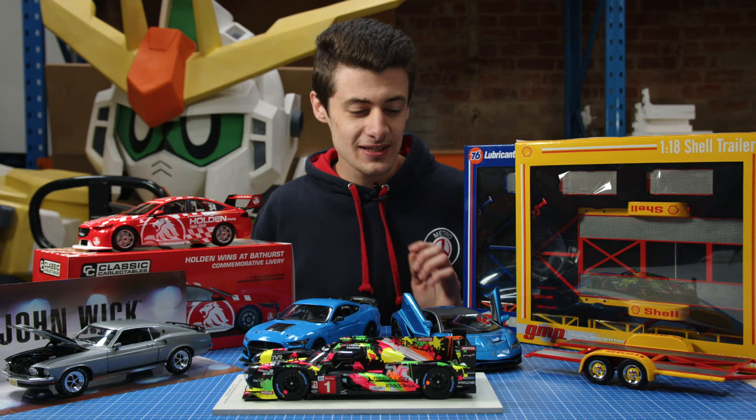So yeah, these are all our new arrivals, guys. They're all awesome pieces, all in stock. So see us in store and online and come and grab them. See you next time.